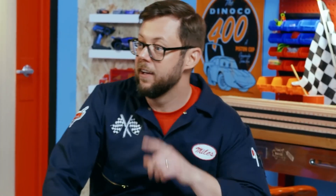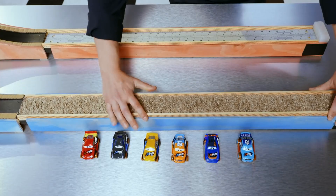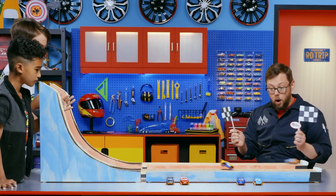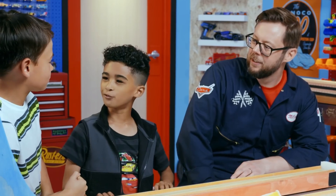What material should we use next? Hard versus soft. For hard, these metal rulers. That is hard. And this carpet for soft. Three, two, one, go! Speedy Comet is the champion. Too much friction with the furry carpet.